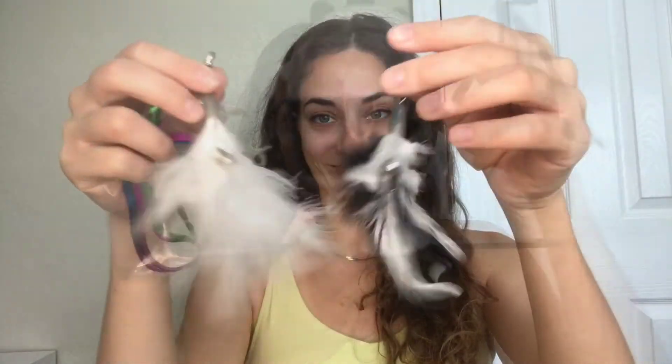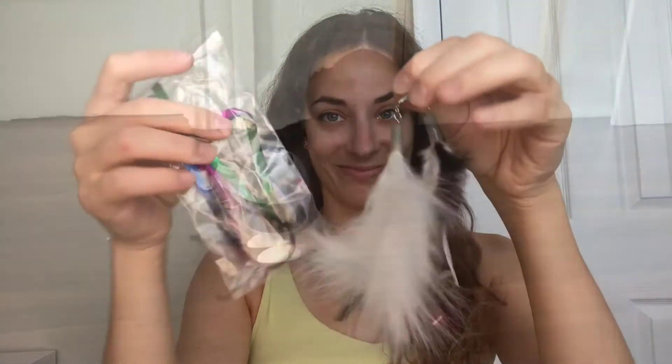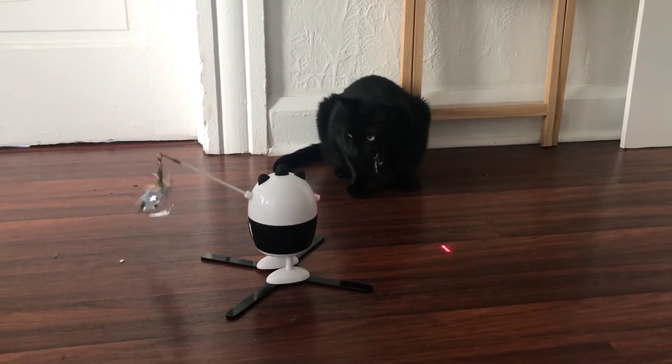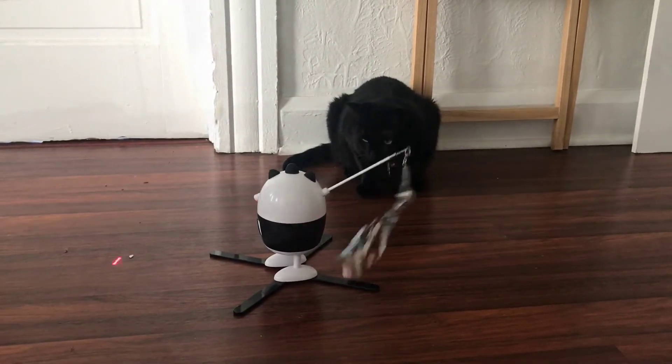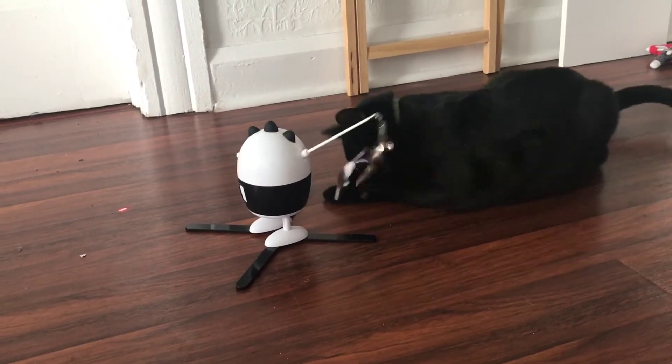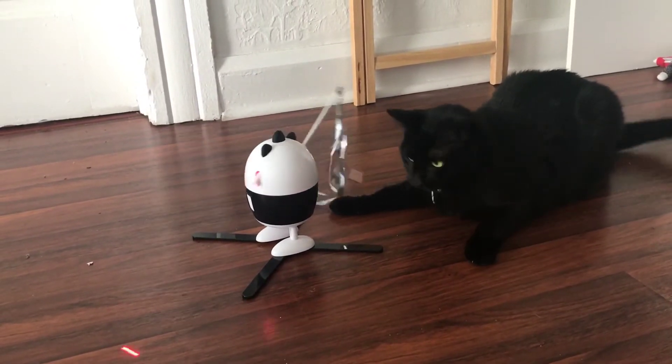To give it more stability you have to attach these stabilizers — it's a very easy process — and then you can extend the bottom legs for it to be a little taller. You have multiple options when it comes to feathers or ribbons, and your cats will be so fascinated by this toy. Once they start understanding how it works, you can see right here my cat having a lot of fun with it.